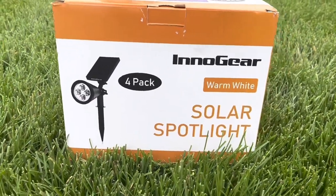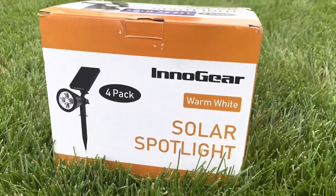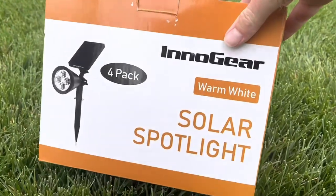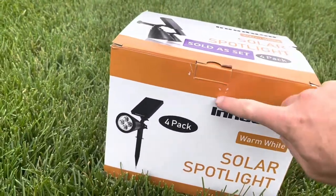I use these solar spotlights within my yard to really shine up on some accent pieces within my landscape, such as trees and bushes. The spotlights I'm going to be testing out today are the solar spotlights from Innogear. These things had really good reviews on Amazon. I put them on my Father's Day wish list and got them, so pretty excited about these. Excited to see what they do and how bright they shine.